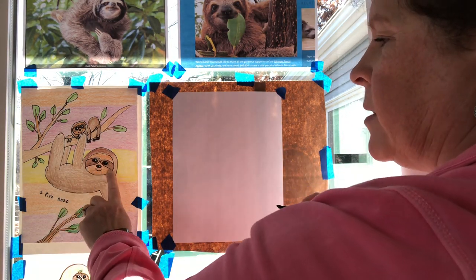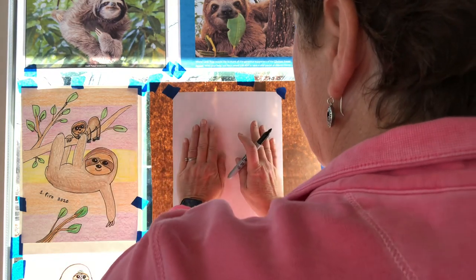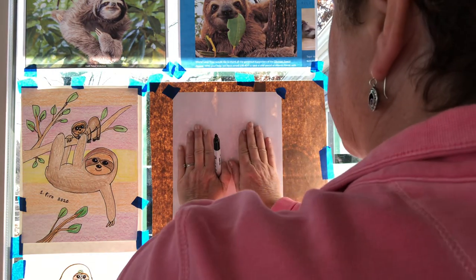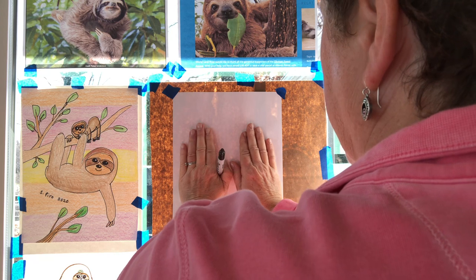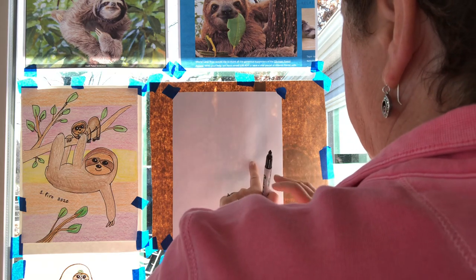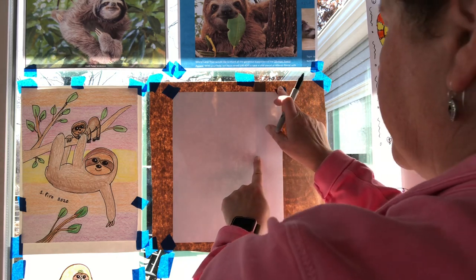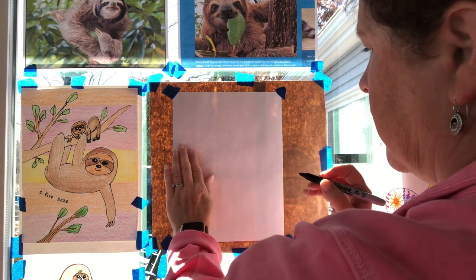We're gonna go ahead and start with our mama sloth. When we look at this picture, we're gonna put our hands down to help us decide where to position our first marks. If I put my hands on the paper right down in the middle, I'm gonna come to the right hand side, and right in the middle of that area is where I'm gonna put the mama sloth's head. If you don't get it right in the middle, that's okay — you just have to make sure you have room for the rest of the body off to the side.